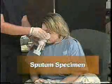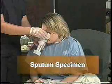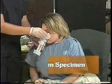Sputum is a substance that is brought up or expectorated from the patient's lungs. It is thicker than ordinary spit that is found in the mouth. You must be sure that the specimen comes from the lungs rather than from the mouth, as it can provide valuable information such as the presence of infection, tuberculosis, or many other things. Now watch a demonstration of collecting a sputum specimen.